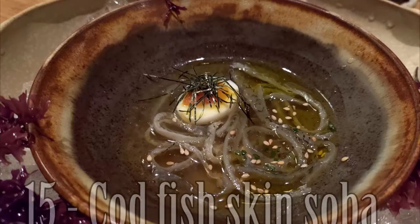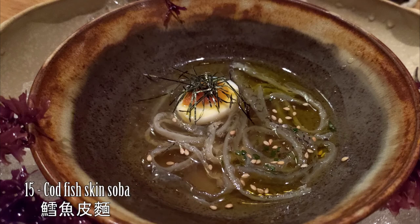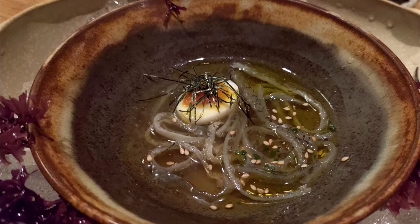This sauce is made with the skin of the cut fish. We put more sauce made with tomatoes, sesame seeds, and also quail egg to finish.